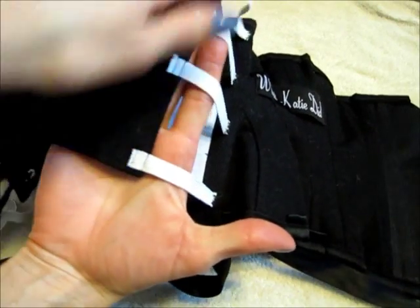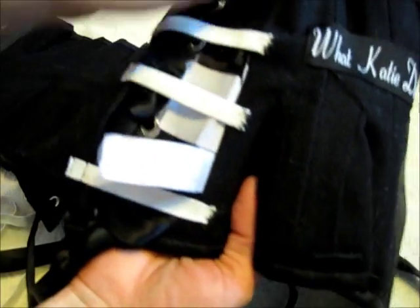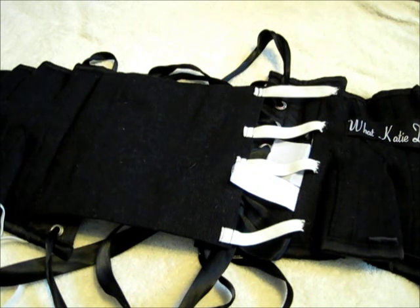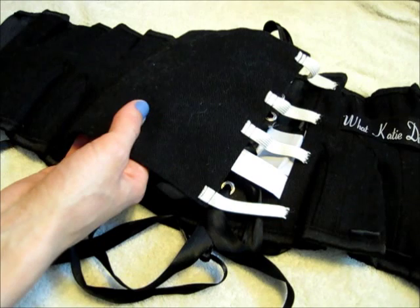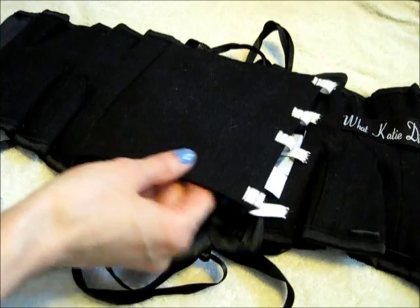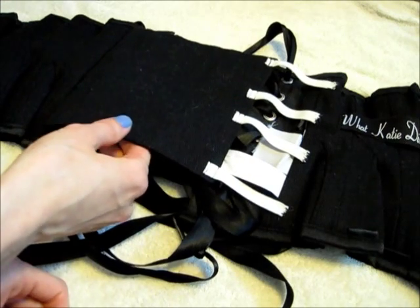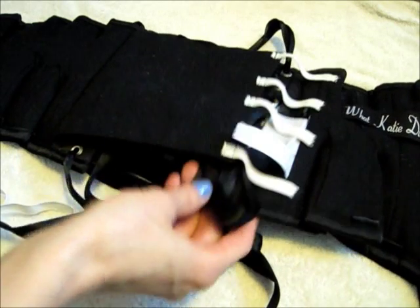Then I machine stitched the pieces onto the flap here, and then I hand sewed the other parts on where I wanted to attach it. It has worked out really lovely. It doesn't mean that the modesty flap doesn't bunch up when I close it, but it makes it a lot easier for the modesty flap to get to the other side where it needs to go. It kind of goes there on its own and then I just have to coax it a little bit underneath the other side of the corset.